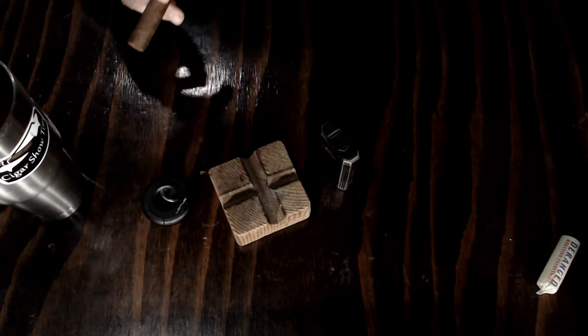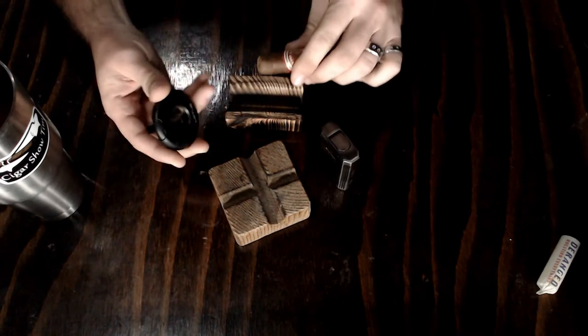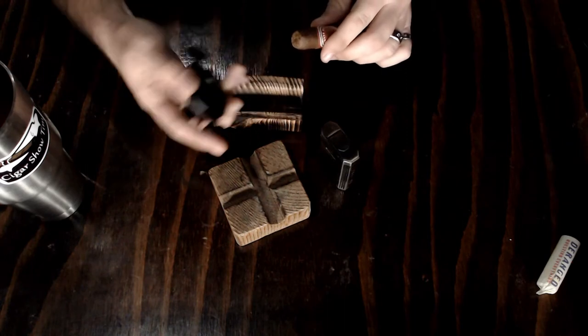Let's go ahead and get this cut and lit. I lose stuff on this a lot — you'd think I'd be better prepared when I record. Let's cut into this bad boy and get some cold draw notes. Wow, really spicy, like baking spice — like a gingerbread cookie almost. It literally tastes like a gingerbread cookie. Interesting. Let's get her torched up.